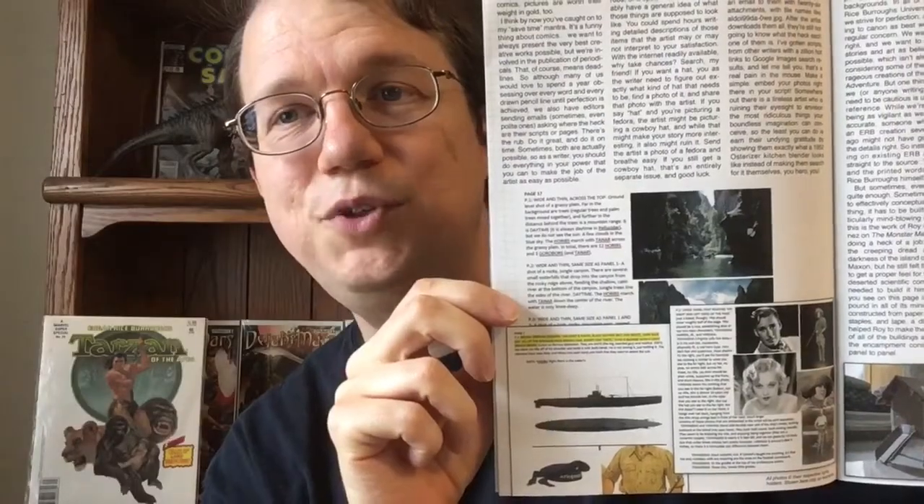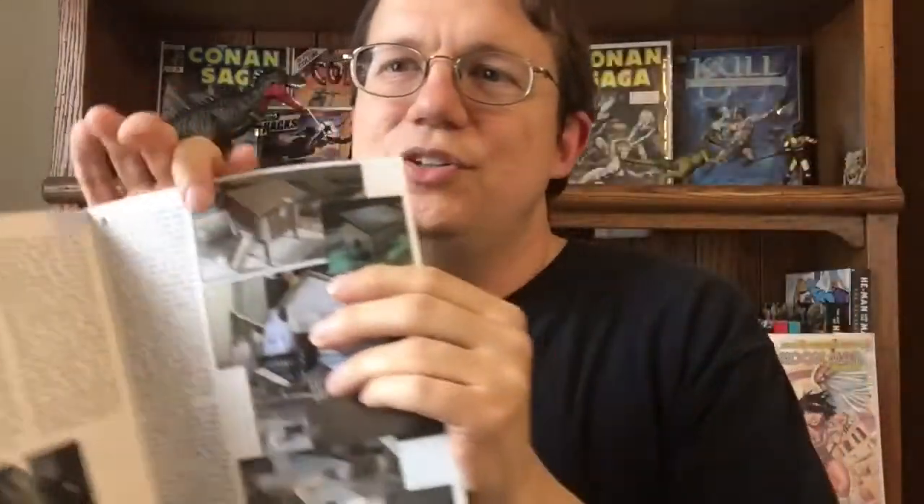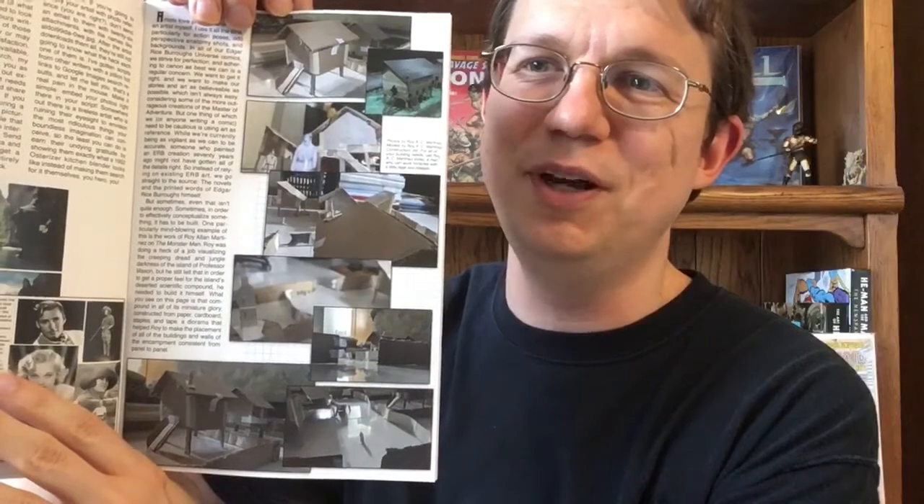It gives you behind-the-scenes insights into how photo references were used in the comics. Roy L. Martinez, the artist on Monster Men, actually made a miniature compound like the one from the comic to see how different things would look from different angles. I have to say this is really, really extraordinary and I love this. This really should go into a museum or be put up for auction. I hope this was kept for posterity because this is just so cool looking.